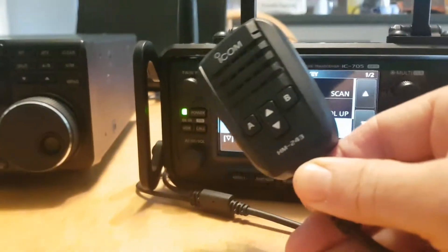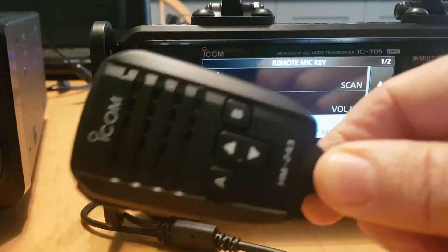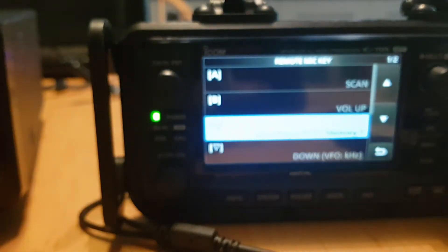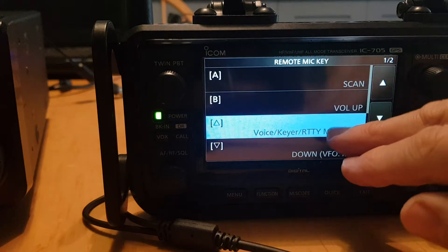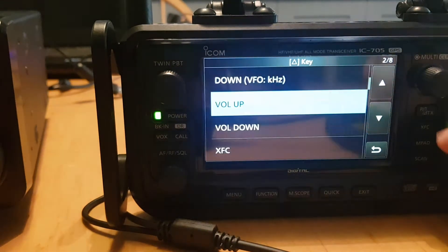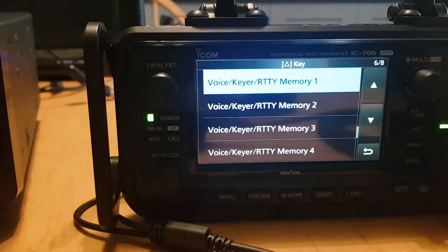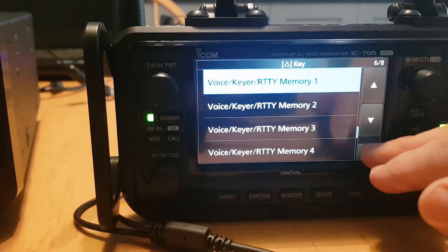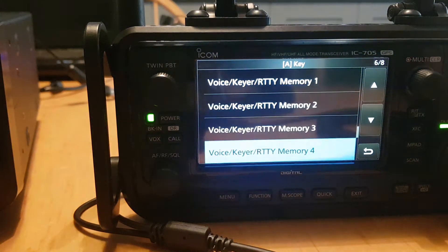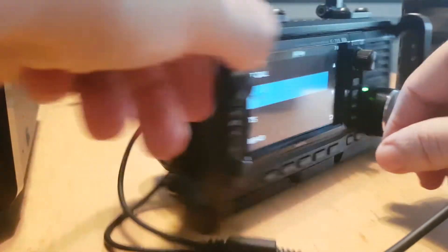The up and down arrows and the A and B buttons are completely programmable. I'll show you some of the settings. Click on up and down and scroll through — you've got Home Channel, VFO, Volume Up and Down, DR Mode, Band Group, RF Power, Mode. You can change all these settings, and you can also do it with each A and B button. The same options are available, and there are several settings. How can that not be excellent?